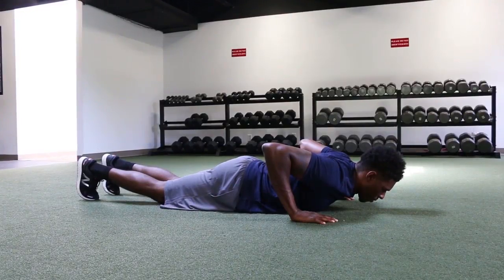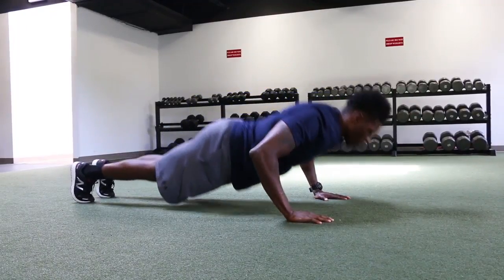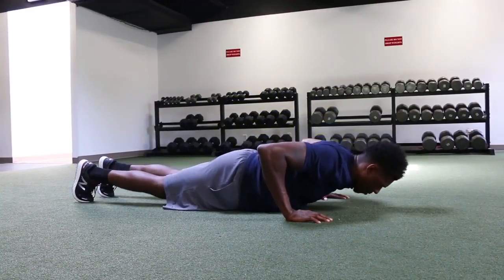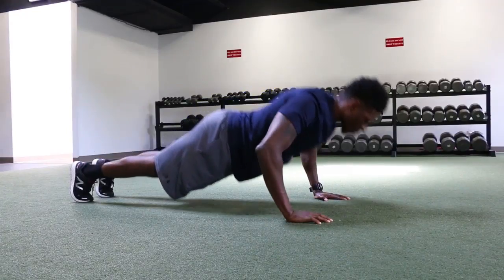Flare the elbows out at about 45 degrees, then lower your torso towards the ground. Once the chin is about 2 inches from the floor, press through your palms and squeeze the chest and triceps until the arms are fully extended.